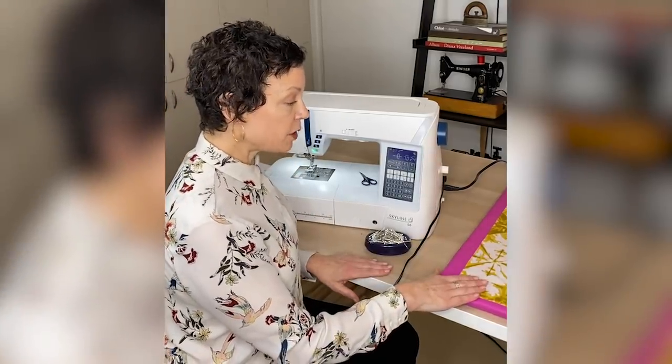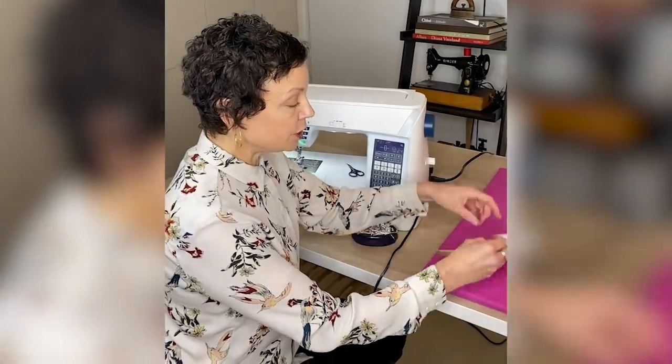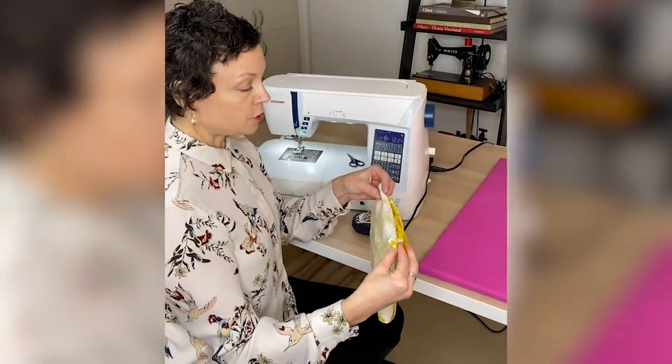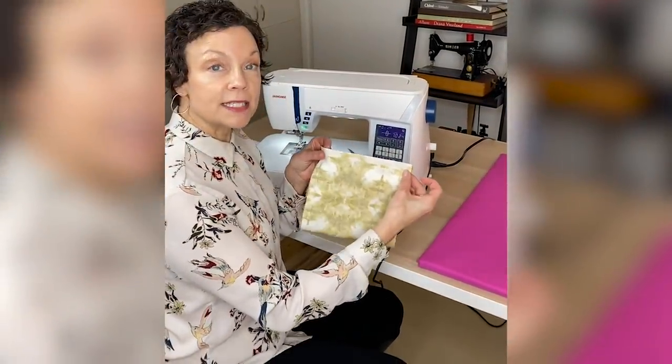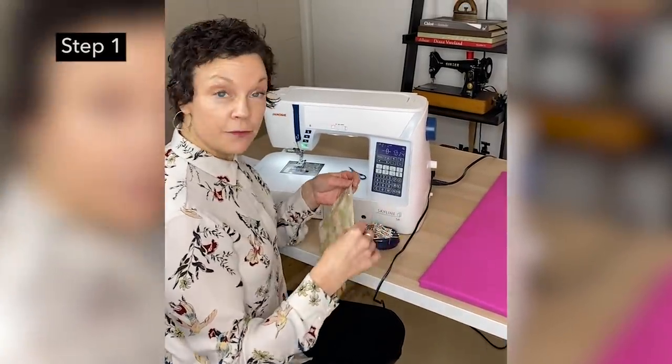All right, so we have our piece here. The first thing we're going to do is fold it over, right sides together.